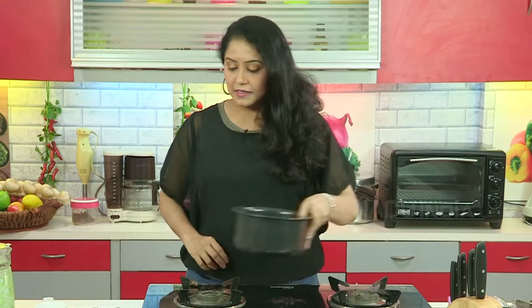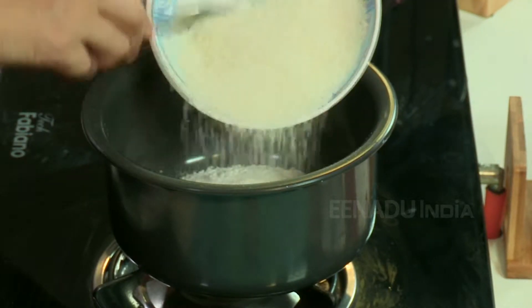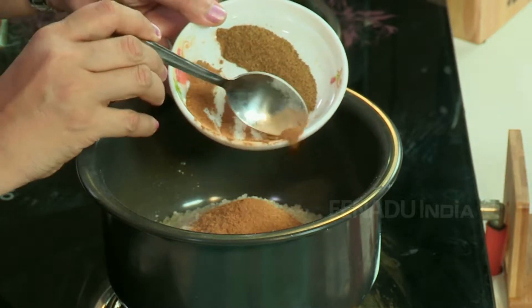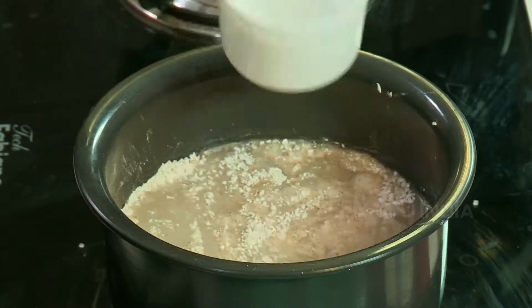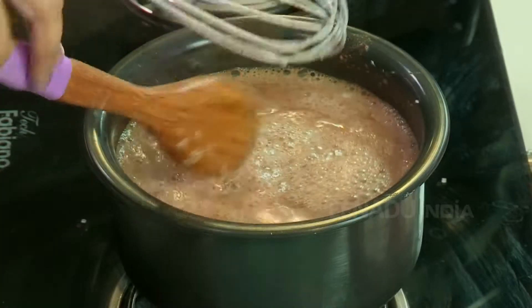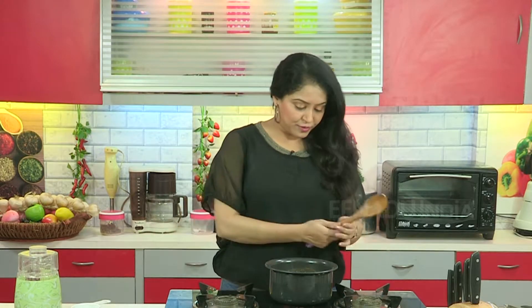I am going to mix the ingredients first. I am taking half a cup of rice flour, three-quarters cup of sugar, one tablespoon of cinnamon powder, one tablespoon of caraway seeds powder, and I am using three cups of water. Just going to mix this. Before I switch on the gas I am going to ensure that this is well mixed so that there are no lumps formed.